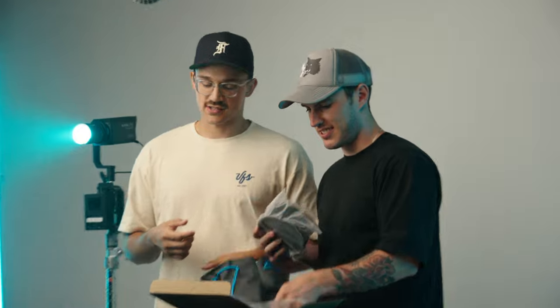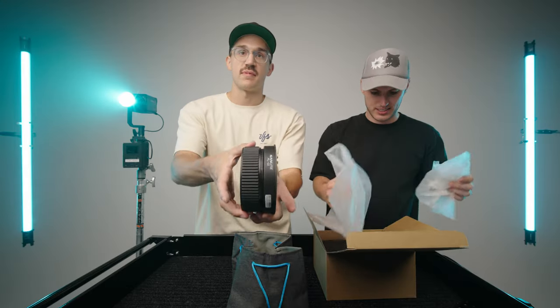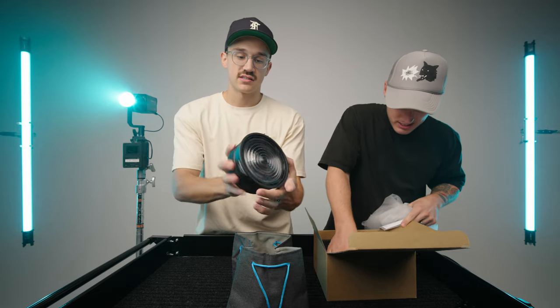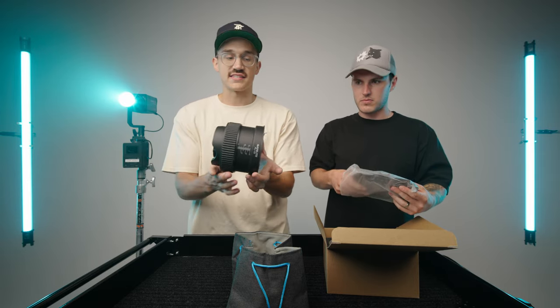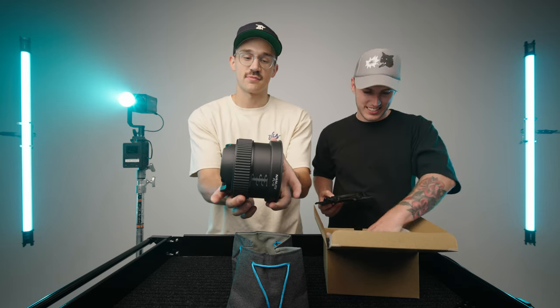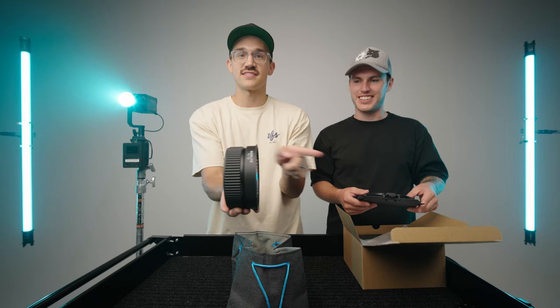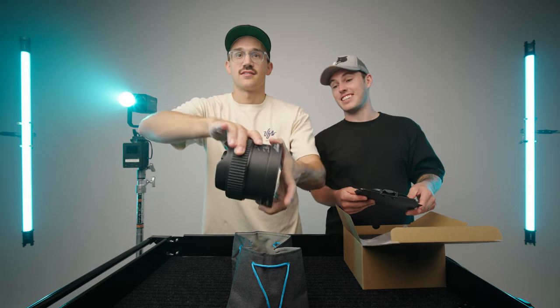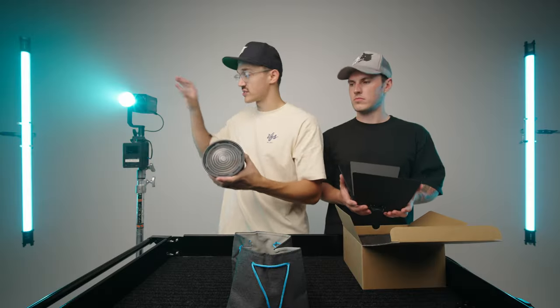Look at this fancy little bag we've got. Y'all know we like Nanlite's bags over here at Gloria Visuals. That thing is tiny. As with all of the stuff for the 60C, this thing is just minuscule. Look at how this mechanism works — this is blowing my mind. This is like Sigma 18 to 35 level coolness right here. It expands in both directions. This thing goes from 45 degrees all the way down to a 10 degree beam angle.